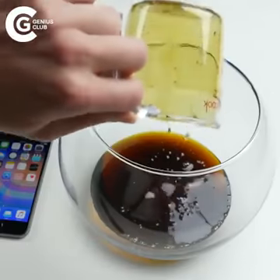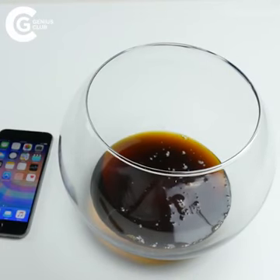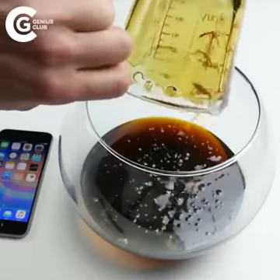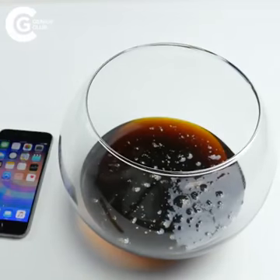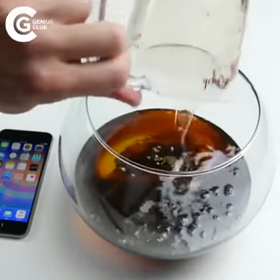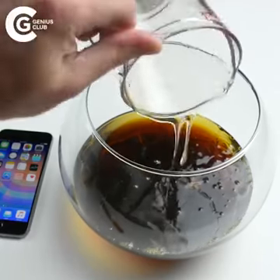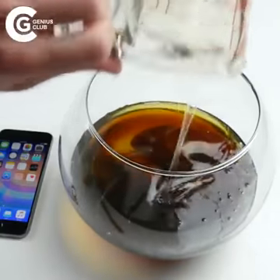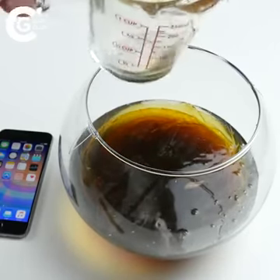This is 250 milliliters — set that aside. Now we're pouring the same solution again, so that's a total of 500 milliliters, and then we're going to do that two more times with a different liquid. Check this out — that's the other solution, and it has to be exactly the same amount. Finally another 250 milliliters. This is really going to expand probably like a hundred times its size.